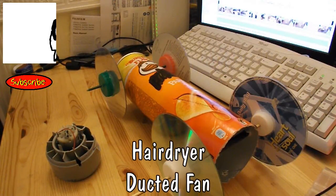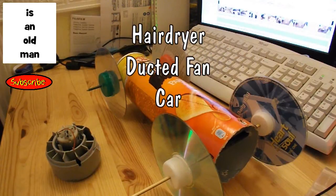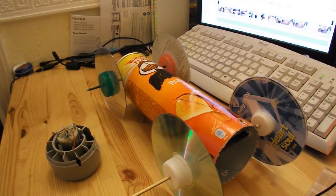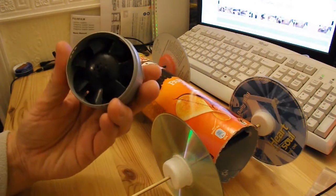Hi guys, sorry if there's a bit of a hiss in the background — I'm sitting next to my computer while it's uploading the Pizza Tray Hovercraft video and thinking about the next project to do with one of these hairdryer fans.